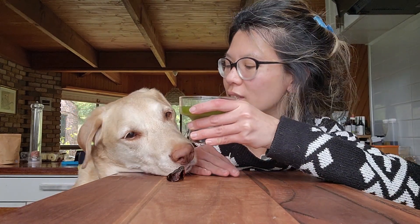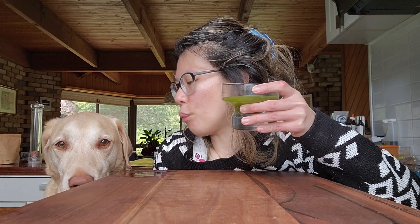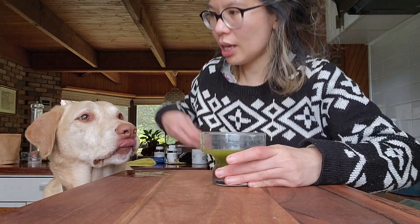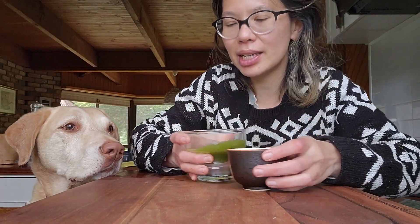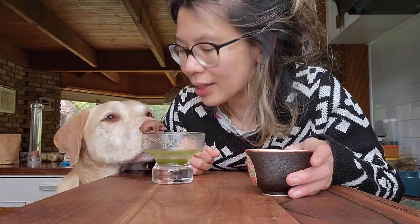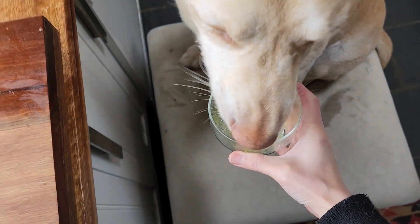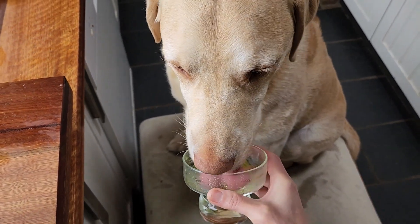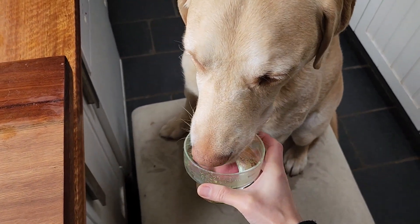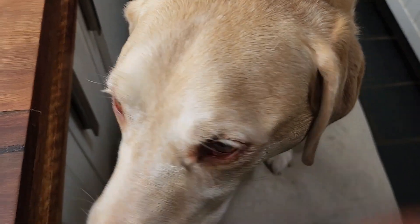Are you ready? Want to cheers first? You just want this? A little bit of that, and I'm going to give it to Bowie and see if he likes it. I think he likes it! You like it, Bowie?